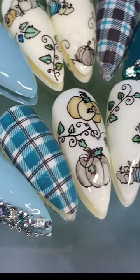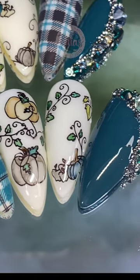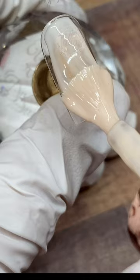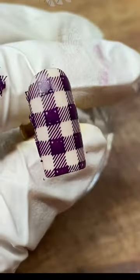In a nail order with me — this client ordered our watercolor pumpkins, but we decided to change it to some purple tones. I'm going to paint a dark purple on the nails as well as a lighter purple and a nice creamy color to do some stamping on top. First, I'm going to do some plaid stamping.